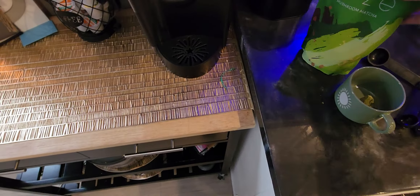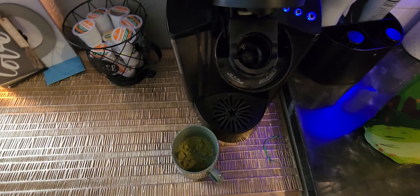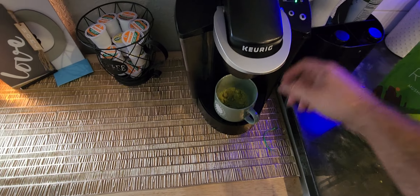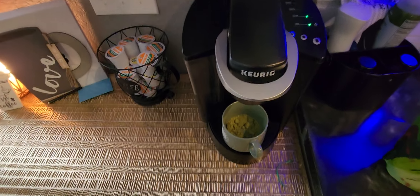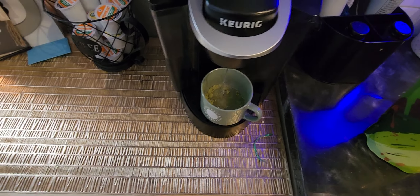I normally will make similar things like this right in the coffee cup maker right here. You can stir it with hot water, or you can use cold water if you like, but I prefer hot. We'll let that go for a quick sec and then give it a good stir.